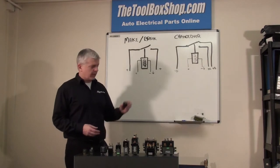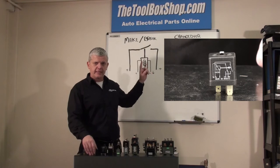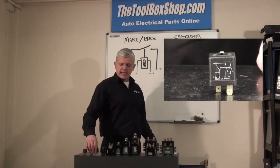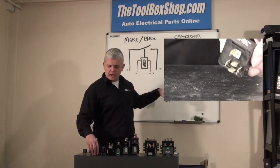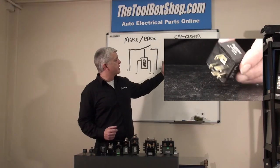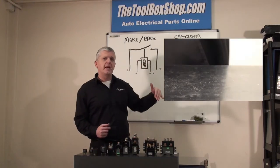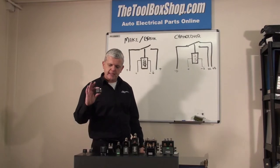Latching relays. Basically what you're doing with a latching relay is, instead of switching over the circuit and then when the coil is de-energised it switches back, you're allowing the circuit to be made. So if you switch the circuit and then you power off, it will stay made in the power-off position. That's basically a latching relay.